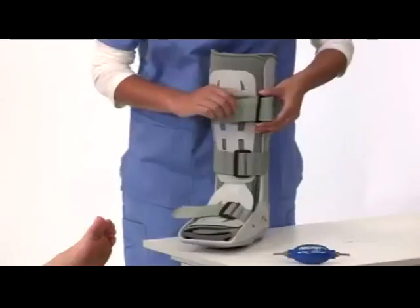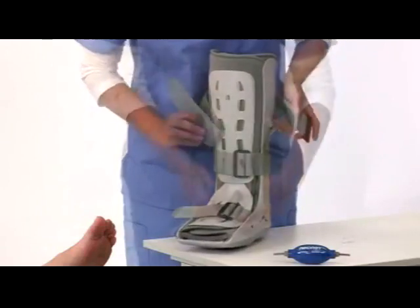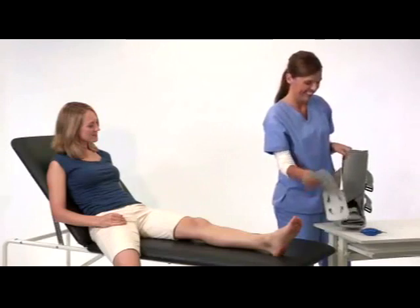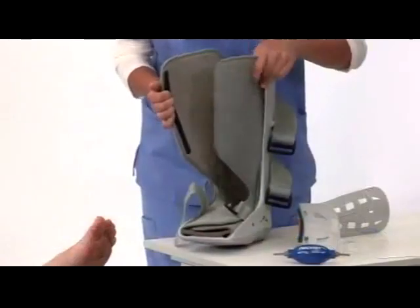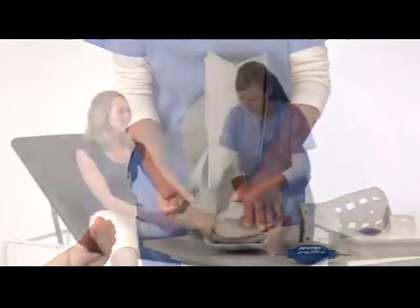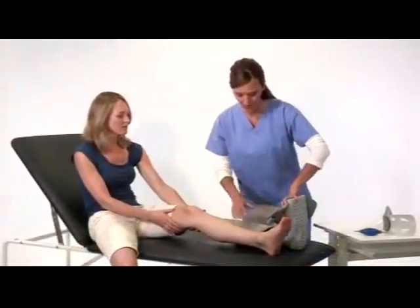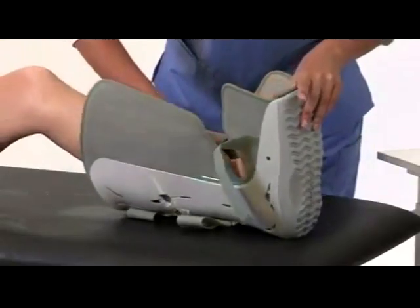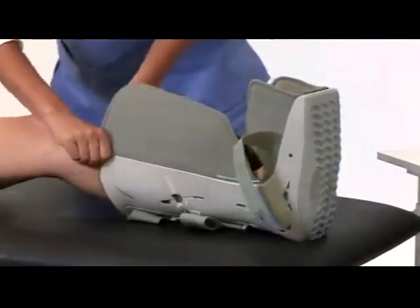First, unfasten the straps, then remove the front panel and open the liner. While seated, place your leg in the brace and position your heel in the back of it. Pull the liner up to remove any wrinkles.